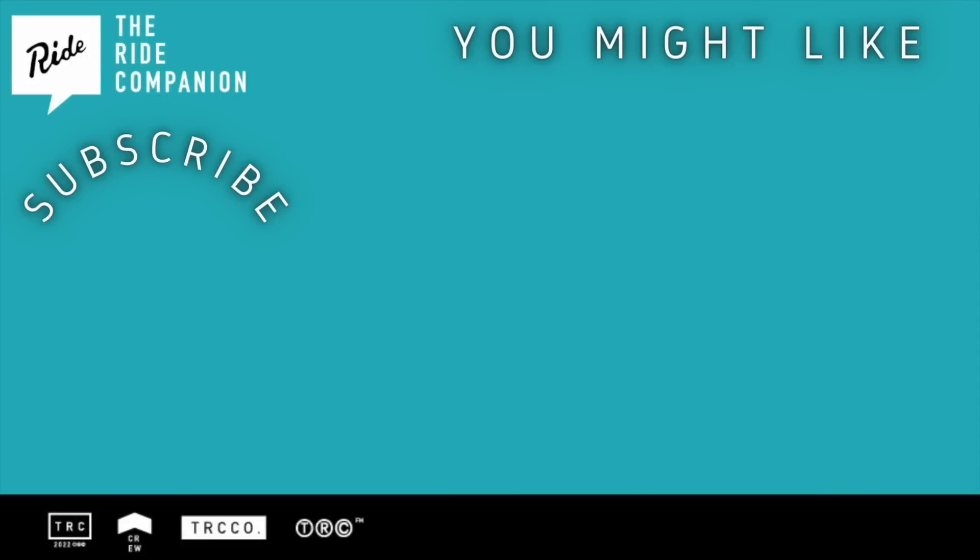Did you enjoy this clip? If so, please like and subscribe. The full episode is available by hitting one of the links on screen right now, or type The Ride Companion into your favourite podcast app. We've even put links in the show description for you.